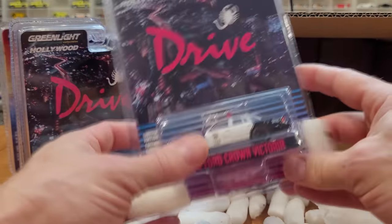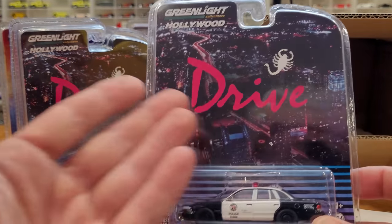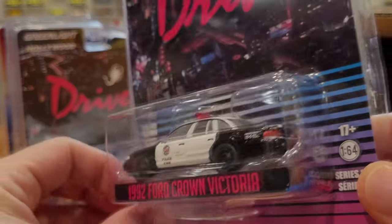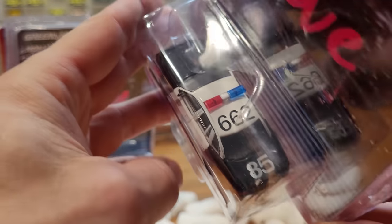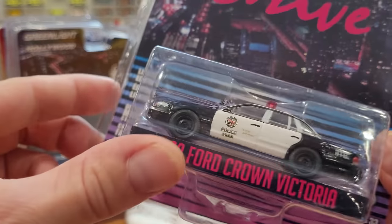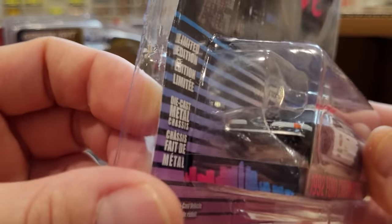What a mess with all these styrofoam peas. Here's another really awesome car for the collection, also from Drive: the 1992 Ford Crown Victoria with steel wheels. And number 662 and 85 on the car — that's kind of weird, why does it have two numbers? If you know, let me know in the comments.